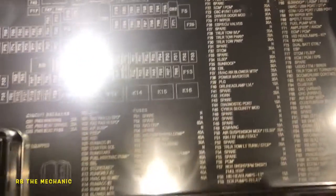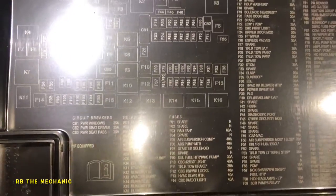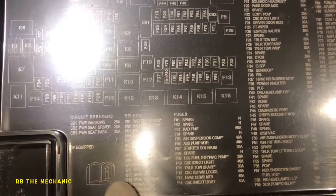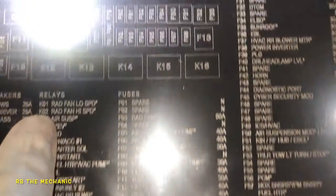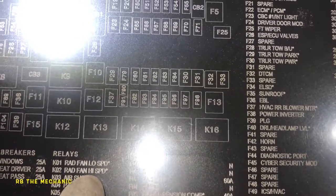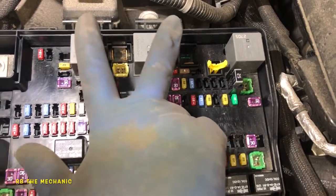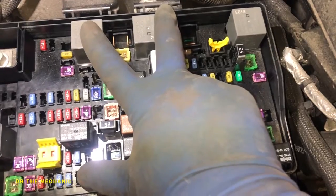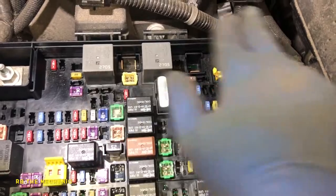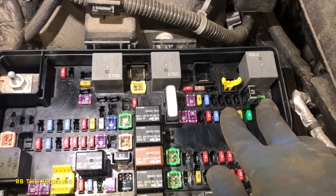We're also looking at two relays. I'm looking for the relays — K1 and K2. You see that? K1 is radiator fan low speed, K2 is radiator fan high speed. These two relays right here are high and low speed. Buy yourself two new relays — don't swap with another one — and replace them regardless if you've got 60,000 to 70,000 miles on it.